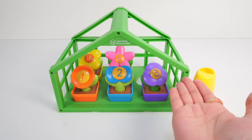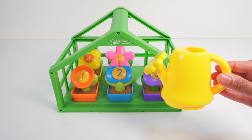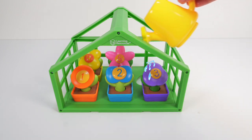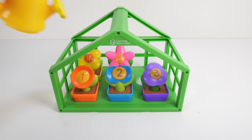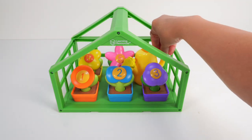Now our flowers need a little drink. Let's get our yellow watering can. Ready? Sprinkle, sprinkle, sprinkle — and some for our friends over here. Let's put you back in our greenhouse, watering can.